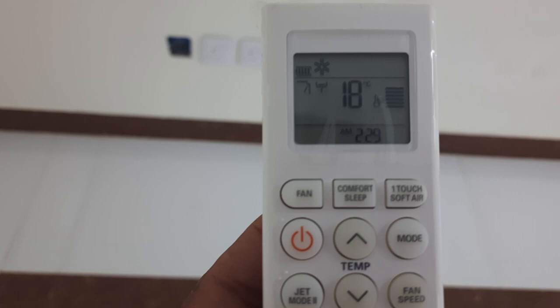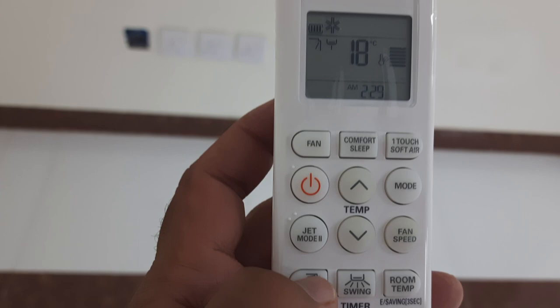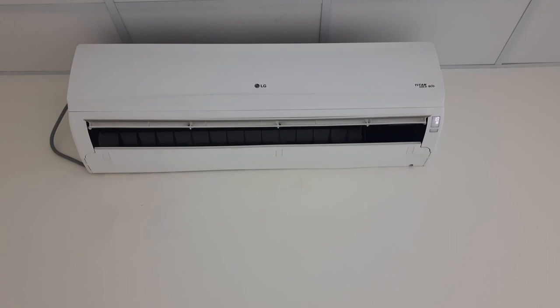You can see, when I press this it will be changed. You can see it has come to the center now — in the AC, it comes to the center. And when I press it again, it will go up and up and up, fully upside now.